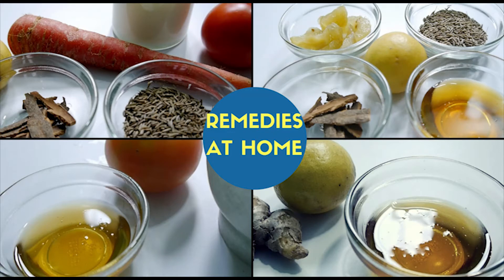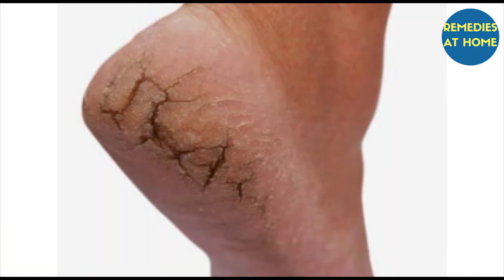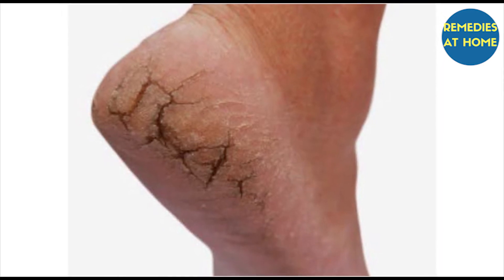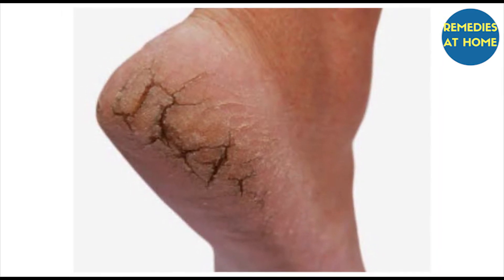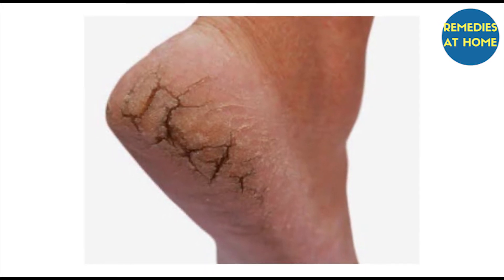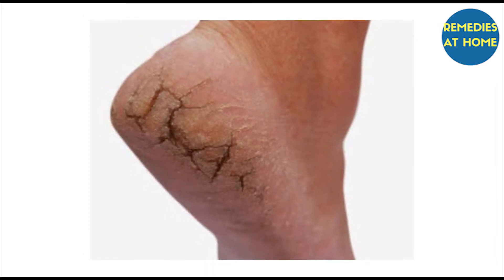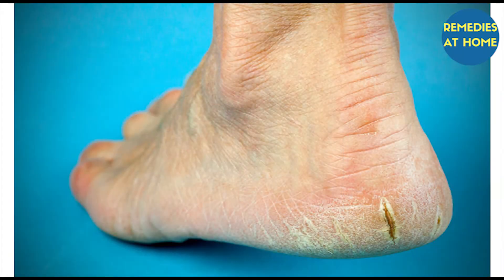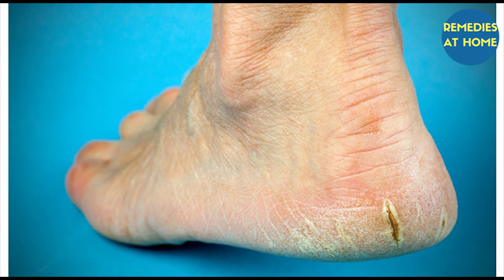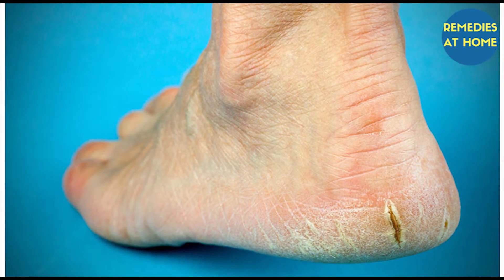Hello friends, welcome to Remedies at Home. In today's episode, I'm going to tell you remedies for cracked heels. Having cracked heels or heel fissures can be unsightly and painful. Generally, the skin under the feet is drier than the rest of the body because it doesn't contain any oil glands.